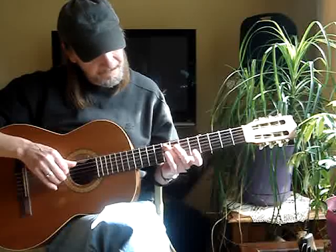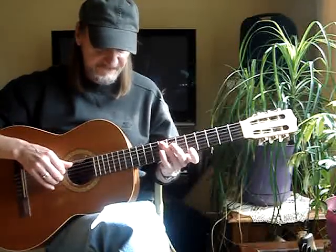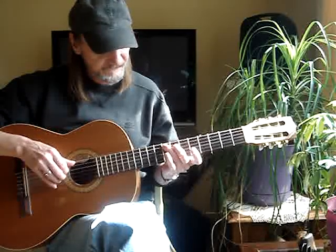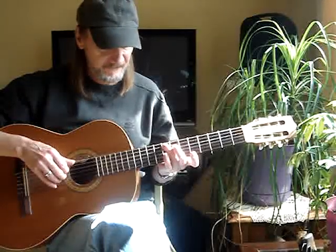Then my 3rd finger goes to the 5th string, 8th fret, and do the same thing. Now the 2nd finger stays — 5th, 4th, 5th, 4th, 5th, 4th, 5th. Then the 2nd finger comes up, and the 4th.